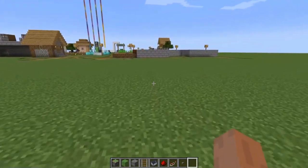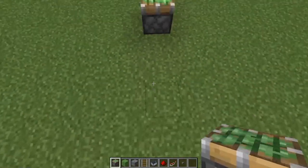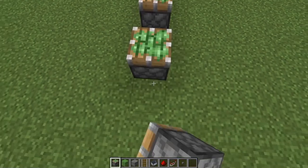This is the one we want, the one we want to remove. We want to remove the block like this. It is what we need to remove, just like this.